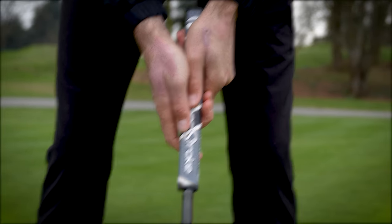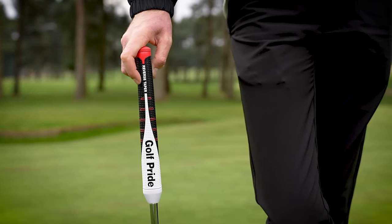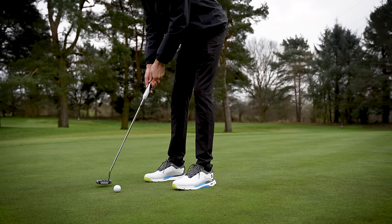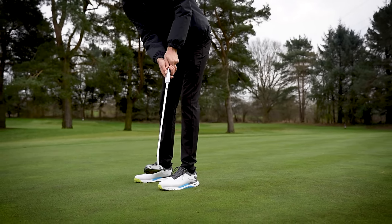So it was a really interesting test going through those three different grip styles. And I've got to say, going forward, this pistol grip felt the greatest for me. It might be just where my putting stroke is at the moment, where my game is — who knows, it might change in the future. But certainly this year, I'm going to stick with this pistol grip and try it for the foreseeable.